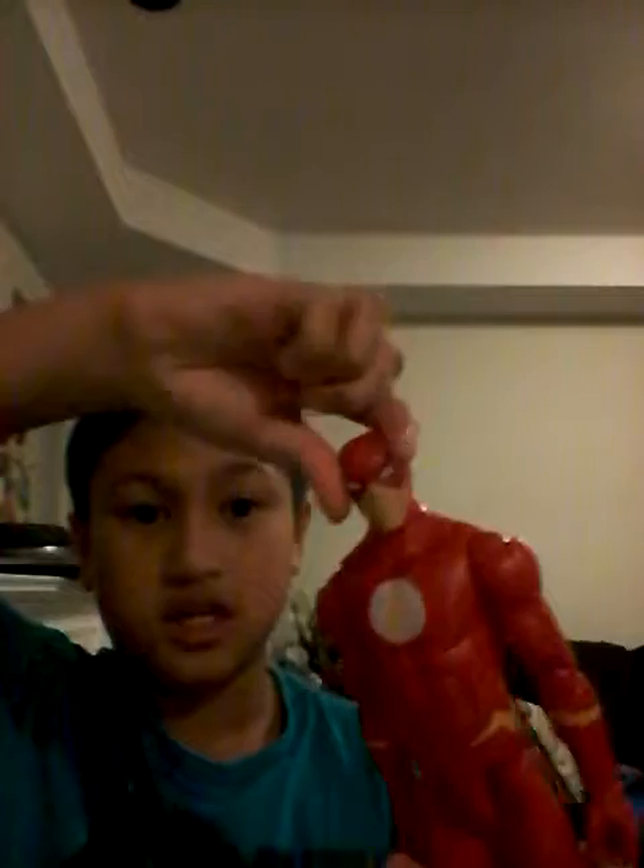As for the articulation: his head cannot do a full 360. He can go about 60 degrees, he can pull out and bend, and he can twist.